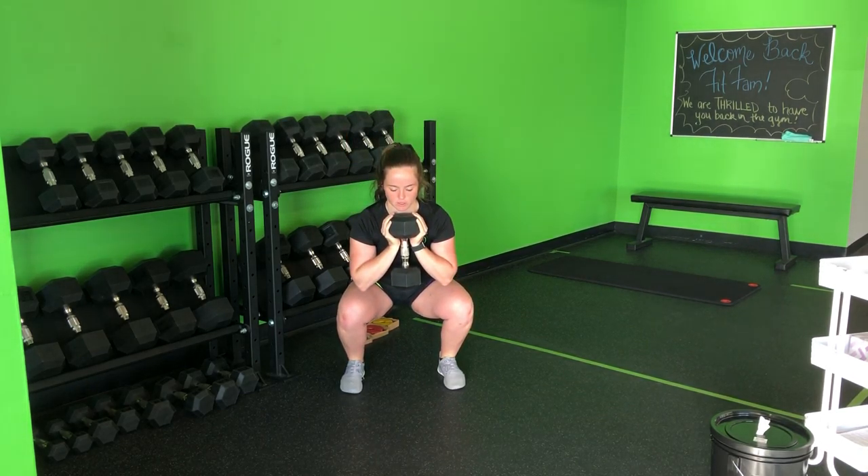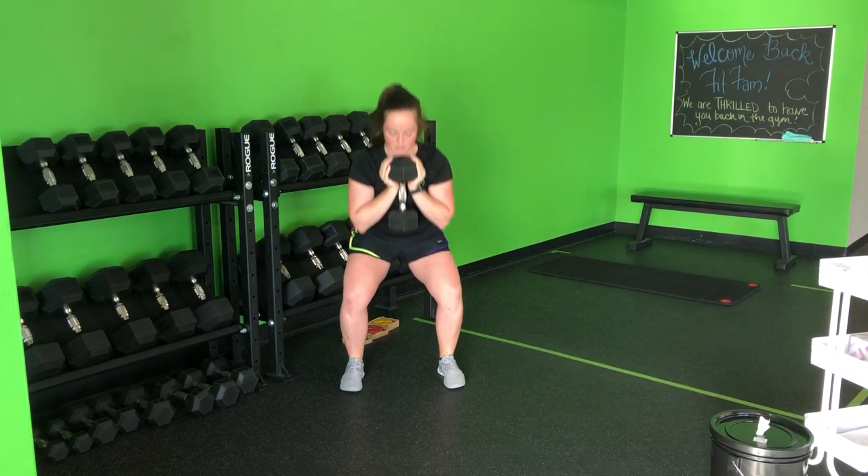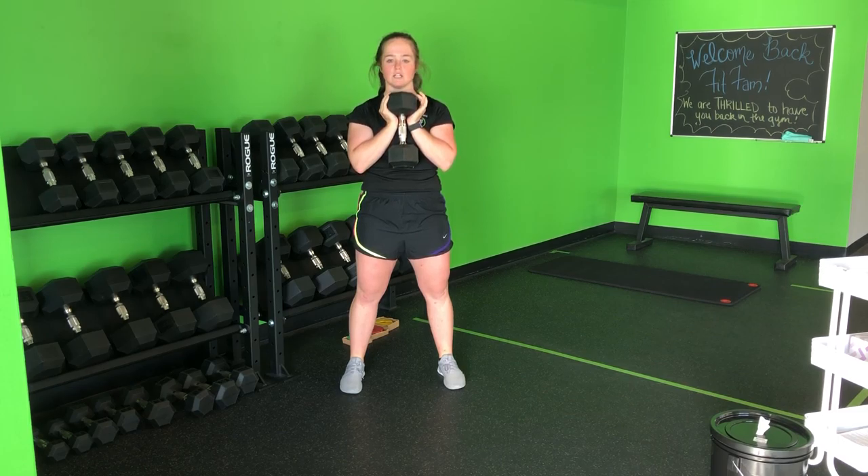Weight stays evenly distributed between the back and the front of the foot. Drive up and through, nice and controlled as I come down, and then back up. Core tight, chest tall, all the way through my goblet squat.